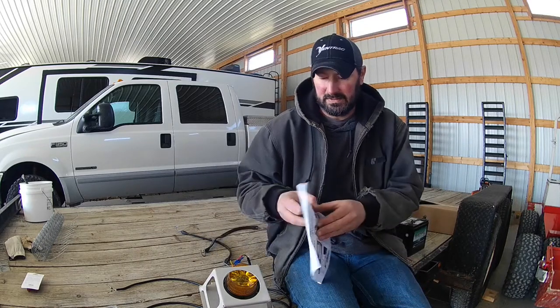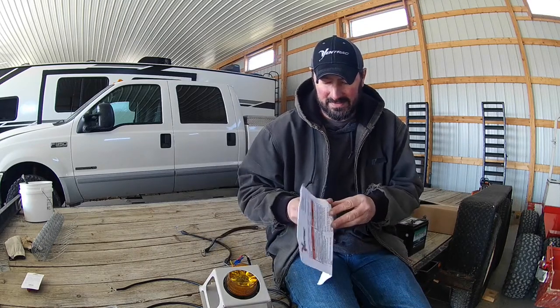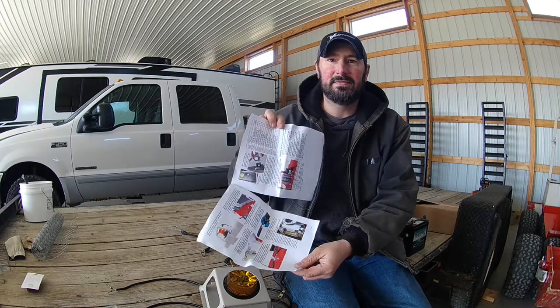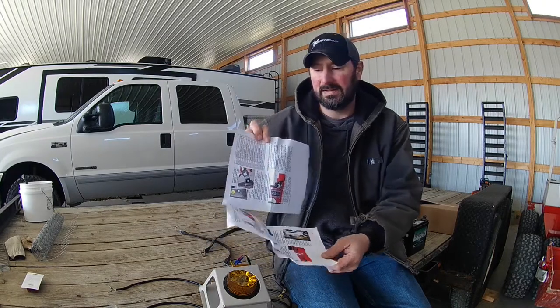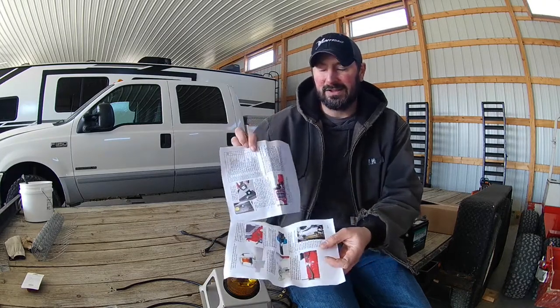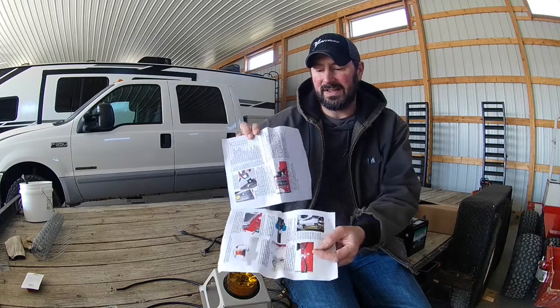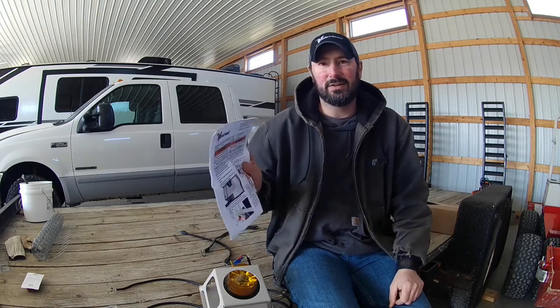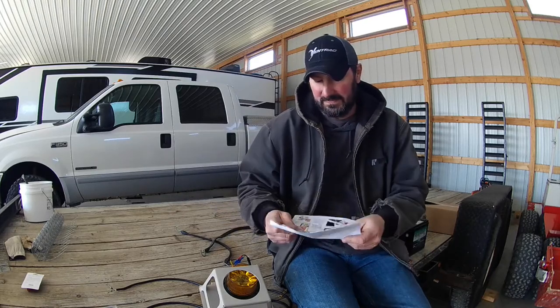The kits come with instructions that are very highly detailed — they go in-depth on how to do everything and they offer a lot of pictures. That makes it really nice because you can see exactly how everything bolts on. Like they say, a picture is a thousand words. Their instruction manual — I'm pretty impressed with that. It looks nice.